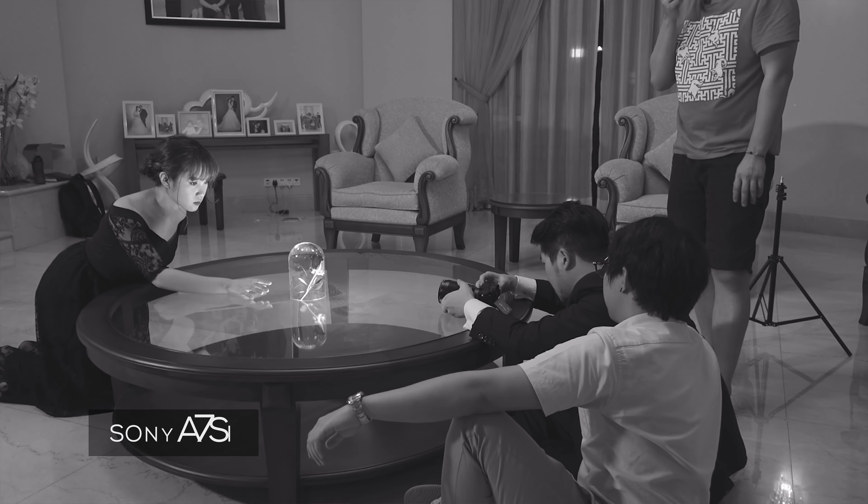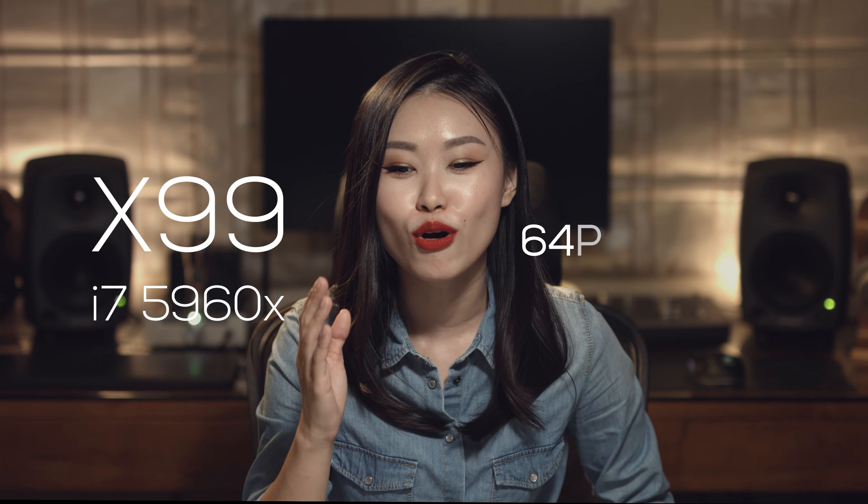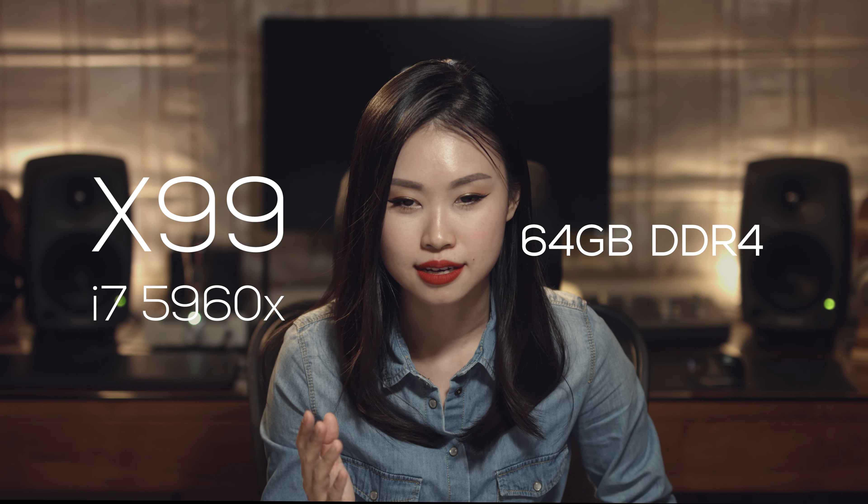We rolled with two separate cameras from different manufacturers and shot some green screen footage against our best judgement. As some of you may already know, matching colours from different cameras as well as keying green screen can be a total pain and a huge drain on computing resources. We were already rocking an X99 system with the i7-5960X and 64GB of DDR4 RAM, so frankly speaking, we were quite dumbfounded by the long render times we were getting.